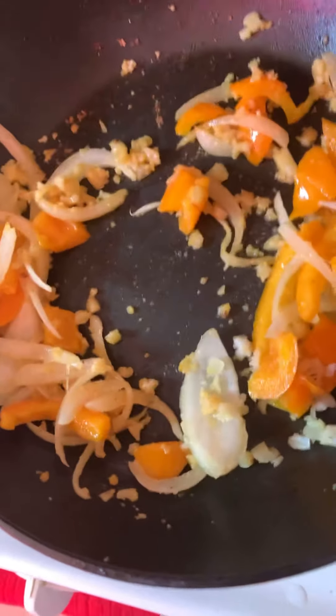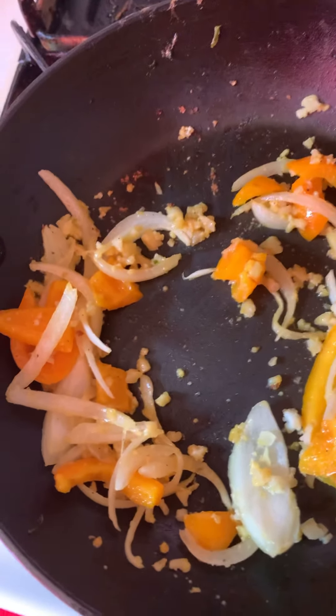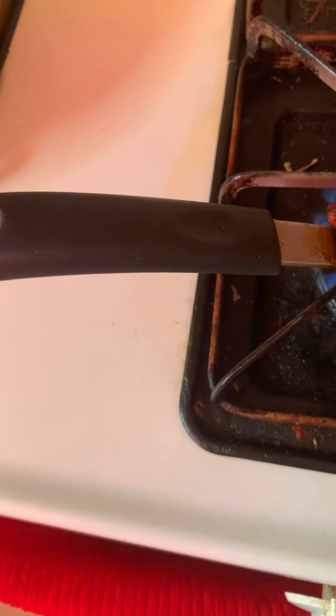That looks good. What we're gonna do now is crack the egg — I'm using one whole egg. One-hand crack. Then lower the heat a little bit and let my eggs scramble. I'm gonna make scrambled eggs — you guys can make whatever eggs you like.